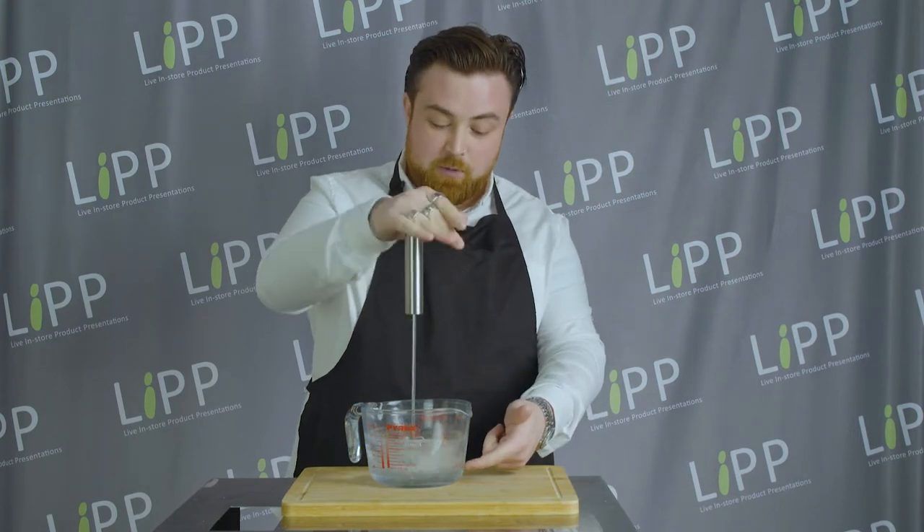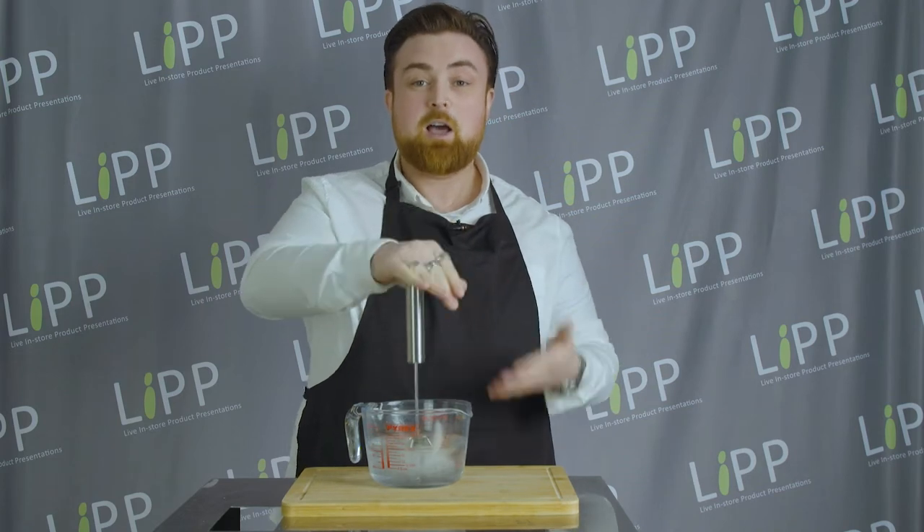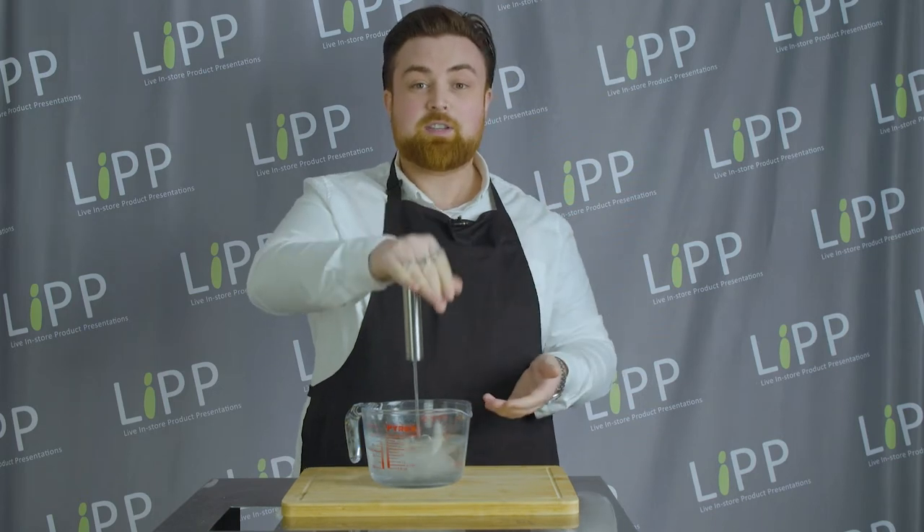Now you can see those bubbles — what that's doing is emulsifying the liquid. This could be your cake mix, your batter, pancake batter, anything like that. It's even great for the gravy on a Sunday roast.